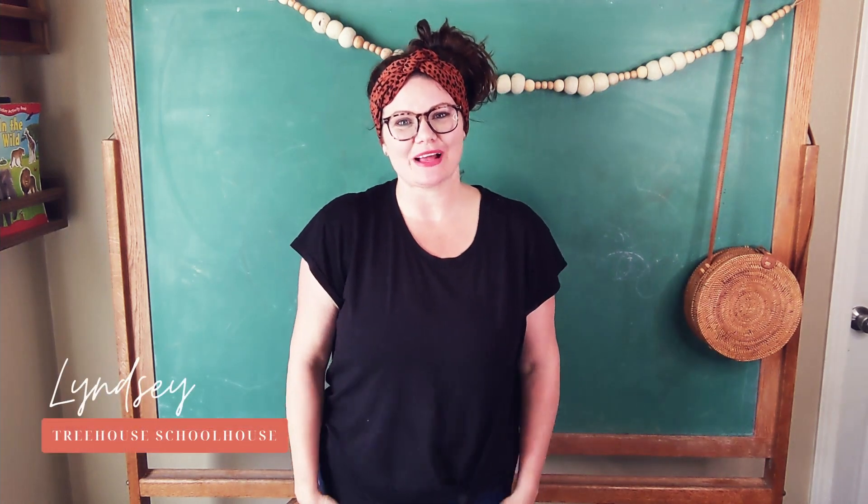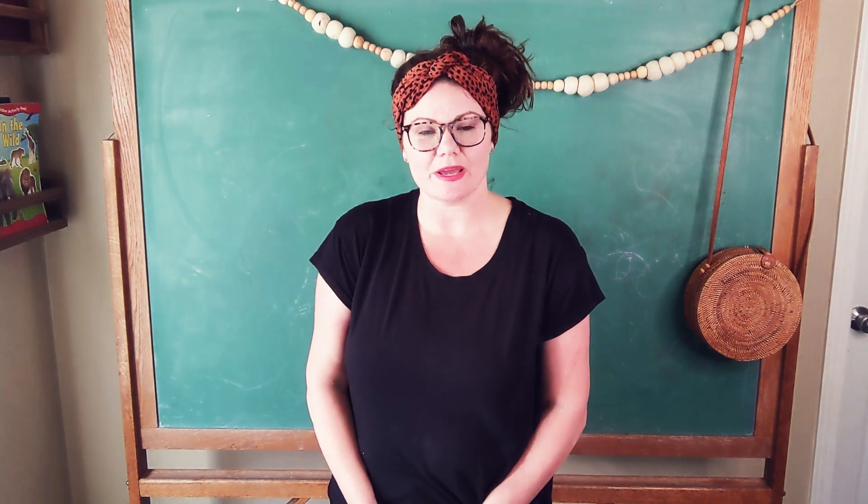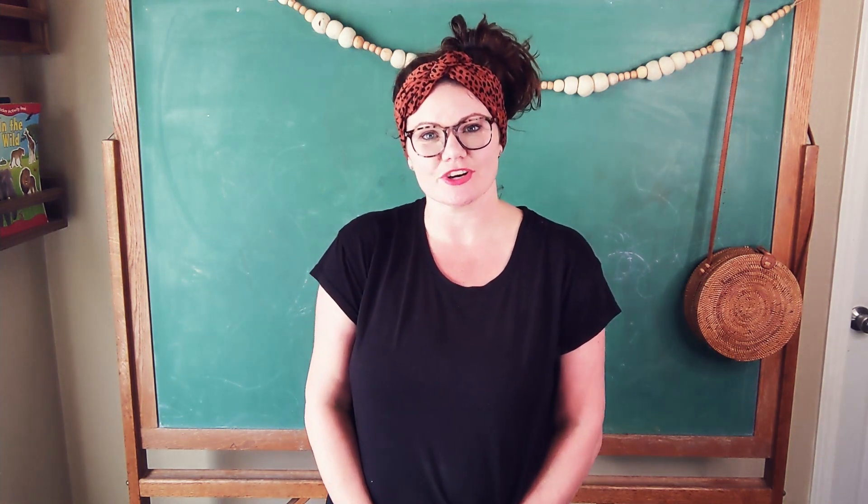Hey guys, I'm Lindsay from Treehouse Schoolhouse and I'm going to be sharing with you a hand rhyme today called Maple Syrup Song, and this is sung to the tune of Farmer in the Dell. You will find this song in the Maple Sugaring Week in Treehouse Nature Study Winter, and you can find the link to that collection below.